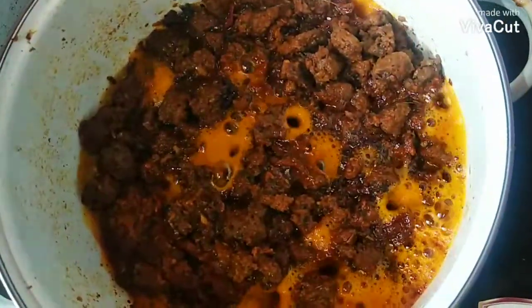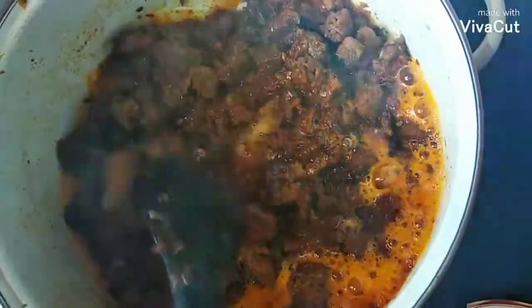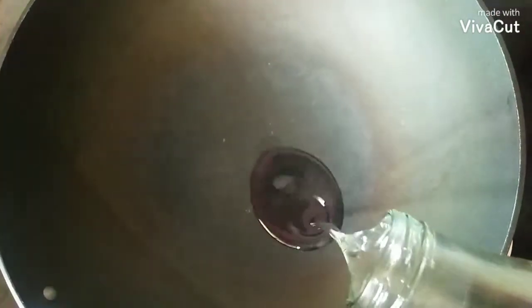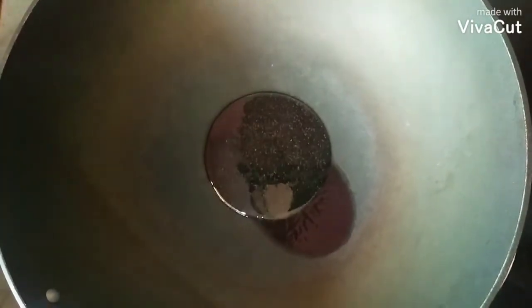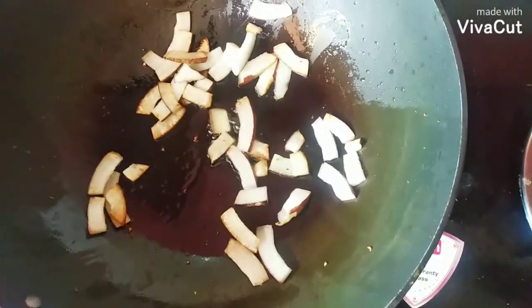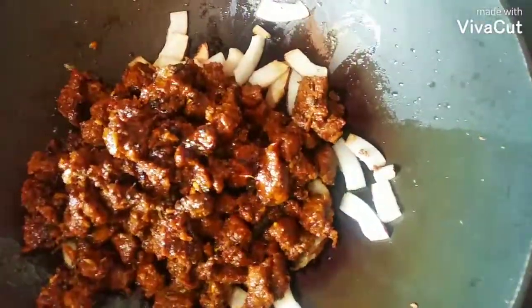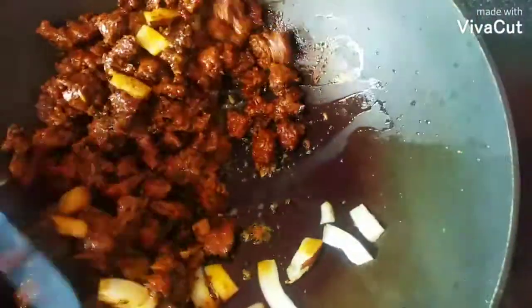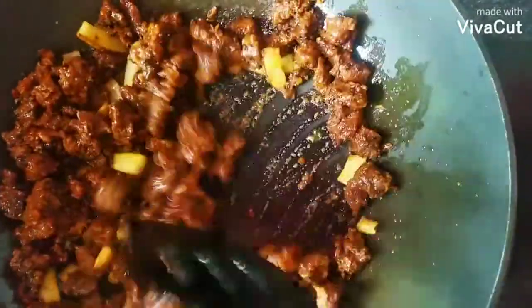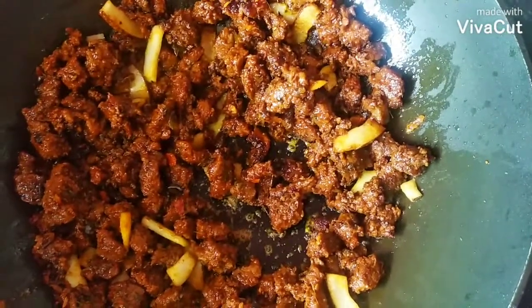If we want to cook it, add the green onion. Add the onion. Let's cut the sauce on the cold. Put the sauce on the top. Let's put the sauce on the plate on the side.